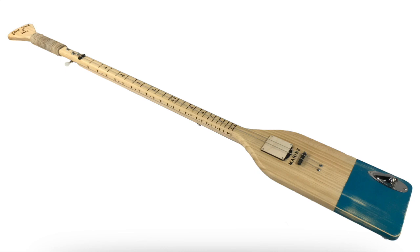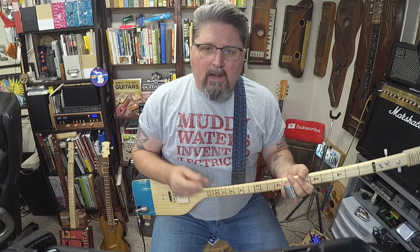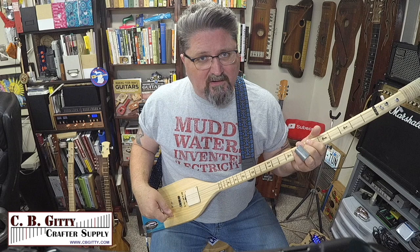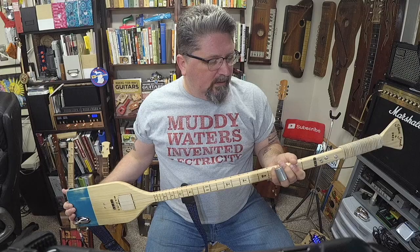You could probably build it in a day or two and it sounds fantastic. I want to thank CBGiddy for this project because they supplied all the parts with the exception of the canoe paddle, the boat oar. I documented the whole process as you'll see, but I also showed mistakes I made.